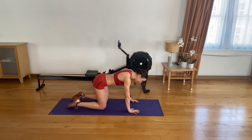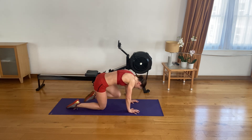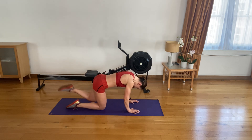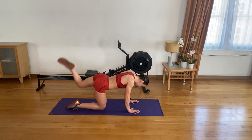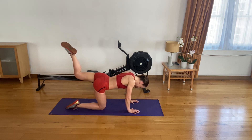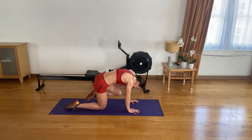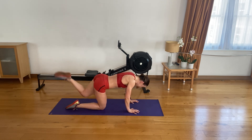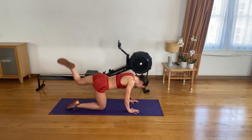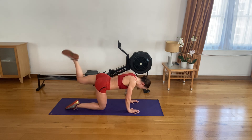Shoulders back and down, hands underneath your shoulders. Let's go — knee to elbow, ceiling, nose. That's one. Two. Three. Four. Five. Six. Seven. Eight. Nine. Ten. Eleven. Twelve. 13. 14. And 15. Keep that knee up.